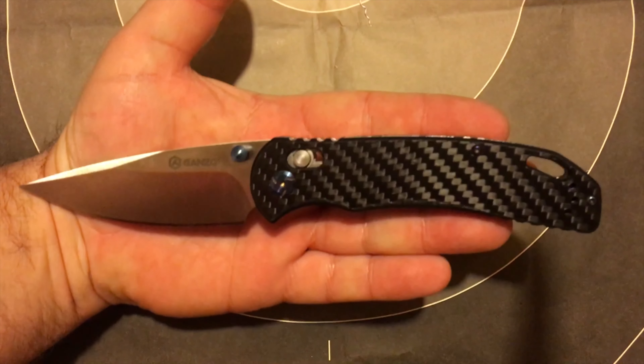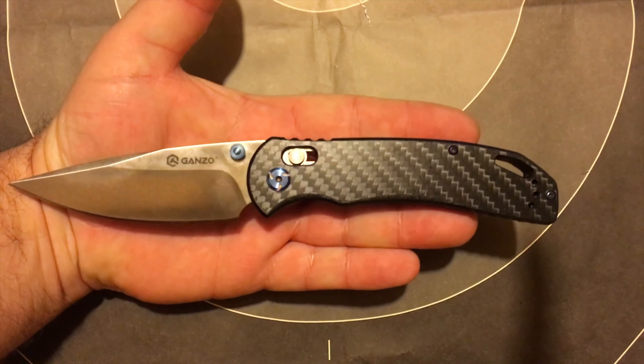There we go — not bad, not bad at all. When I'm slicing I can kind of feel it — I'll probably sharpen that and polish up the edge a little bit. The axis lock here is kind of massive.